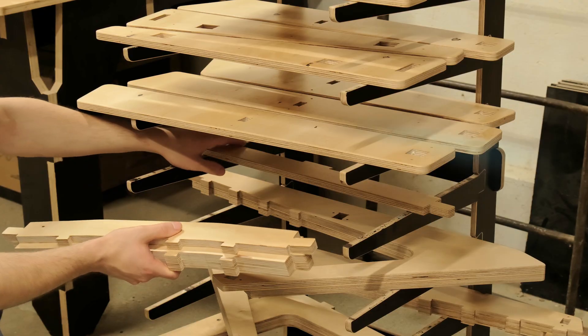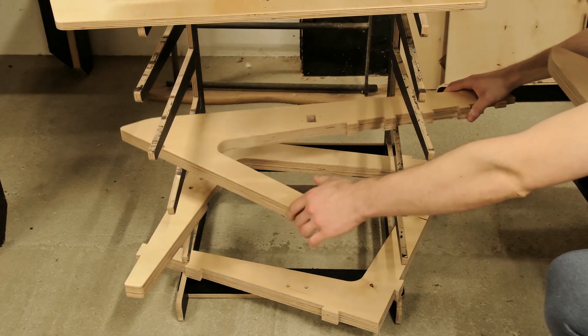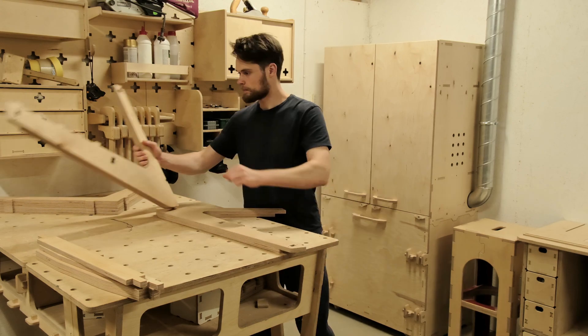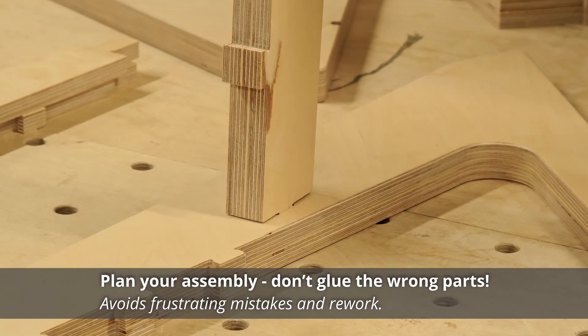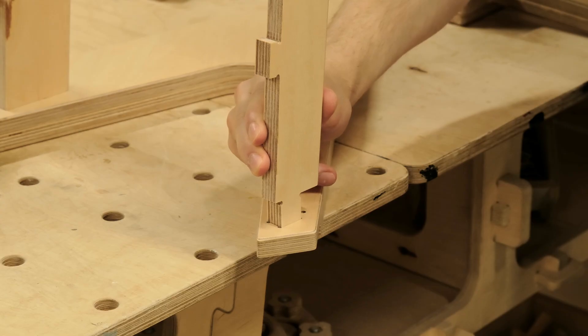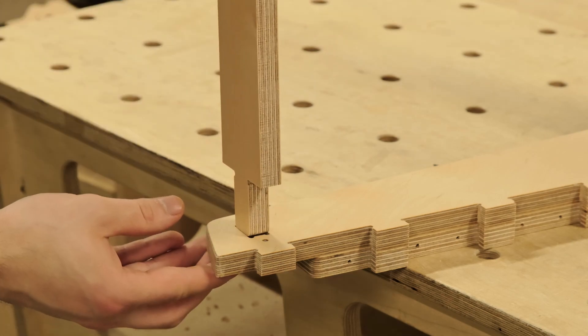After the parts have dried, we can start putting the parts together. The order of assembling steps is very important, especially if you are gluing the parts in place. In some cases, messing it up can mean you won't be able to assemble all the parts.